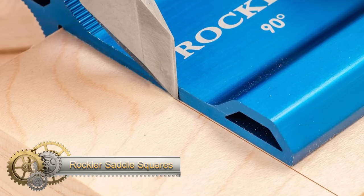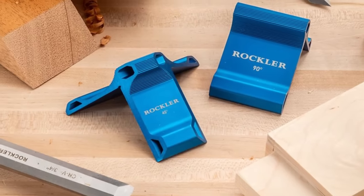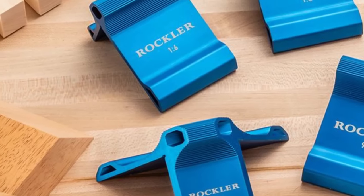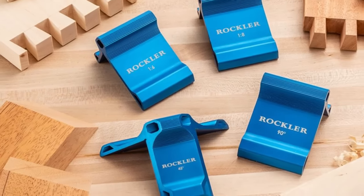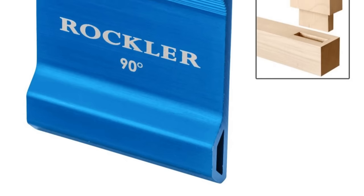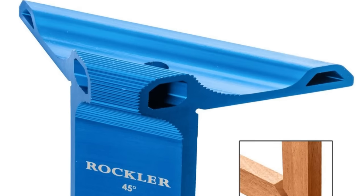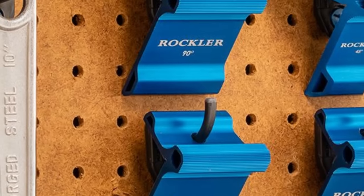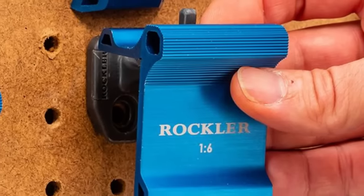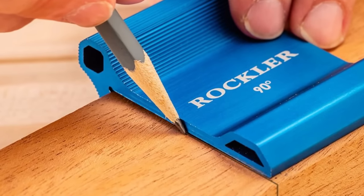The Rockler Saddle Squares are indispensable for exact layout and joint cutting. Available in 90-degree and 45-degree versions, they straddle corners for accurate marking on both sides. Made from sturdy anodized aluminum, these lightweight squares promise precision and long-lasting durability. They're easy to identify with their angle markings and can accommodate material up to 2.25 inches wide and 1.25 inches thick. A textured grip provides security, and hang holes allow easy pegboard storage, ensuring square or miter cuts.